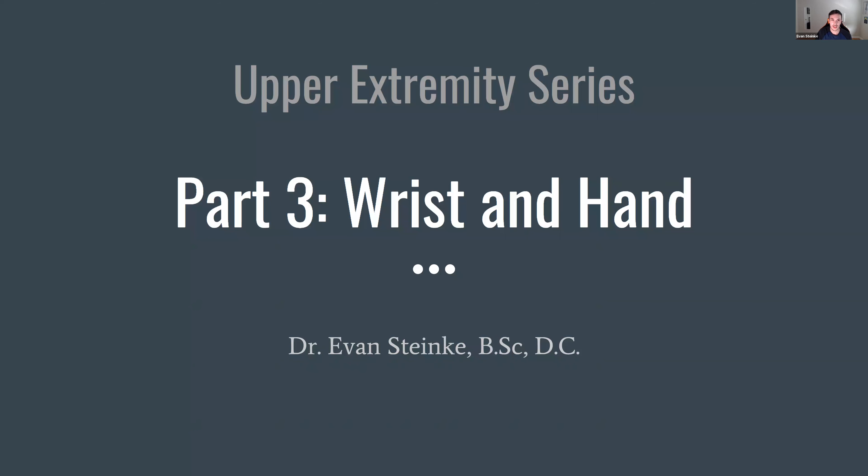We're going to dive right in today. I'm going to start with an overview covering general anatomy, which really is the baseline for all of the conditions we're going to cover. Understanding what's going on helps us understand why the injury happened and how we can best manage and treat it. Then we're going to cover common injuries related to bones, joints, nerves, and the muscles involved. We'll cover what I as a chiropractor can do for treatment, and also what you can do — prevention, home care, exercises and stretches available to you at home.